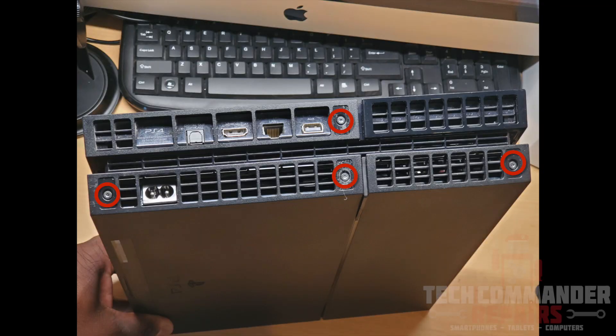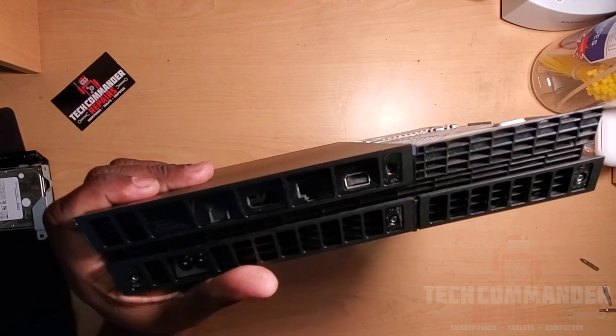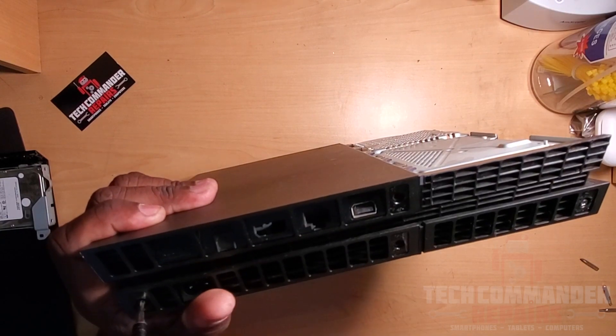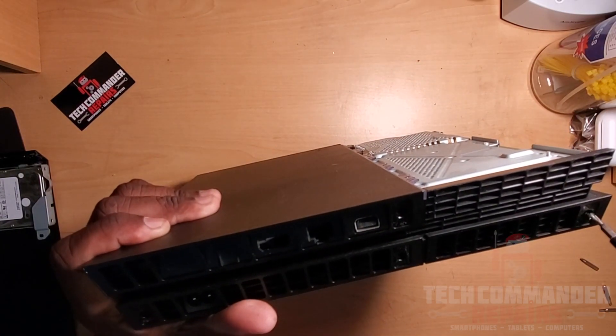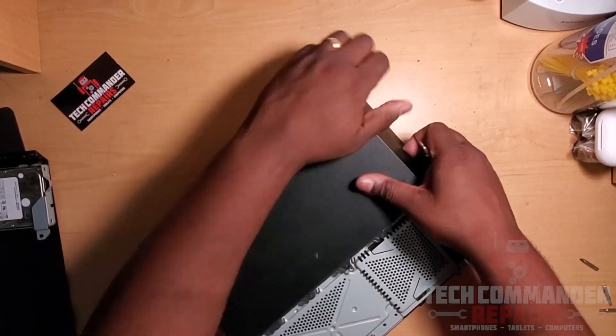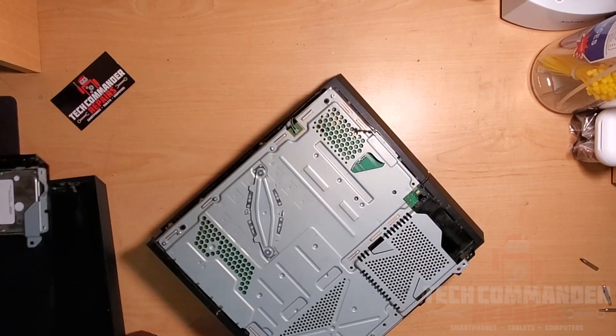After those are removed, turn to the back of the PS4 and remove these four T8 screws. The two screws in the center are usually covered by a security sticker with writing on it, and the two on the outside on the bottom lid will have black stickers over them. Now pry up the front corner of the top housing — it'll take some force but it will lift up and be removed.